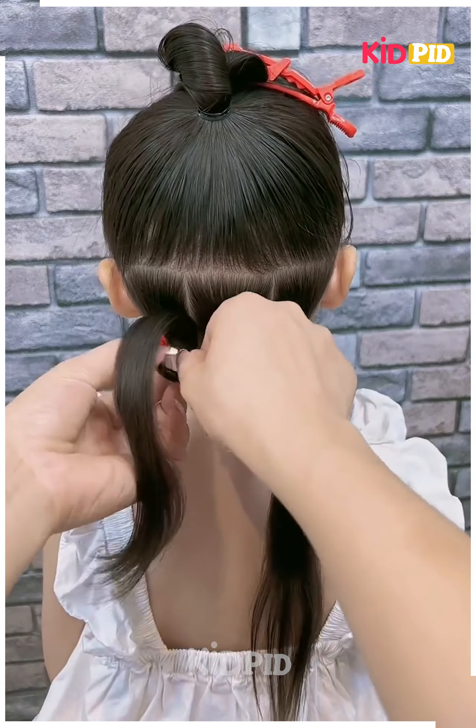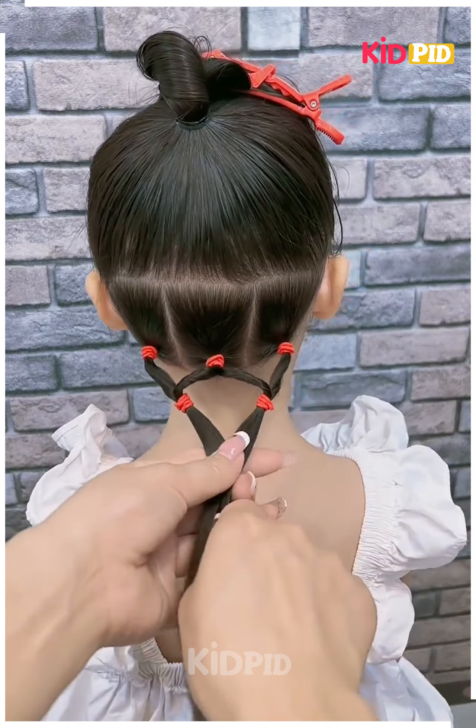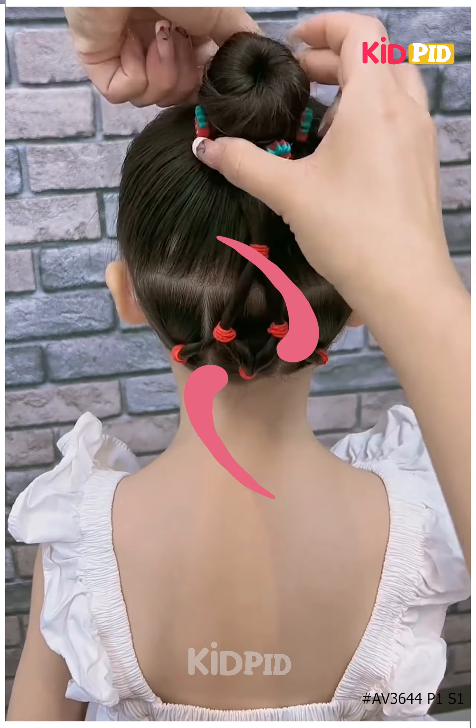Next, we will tie the hairs like this, tie it and then rotate it. We will join them at the end, rotate it again, fix it on the top, make a bun, and it's ready. Thanks for watching!